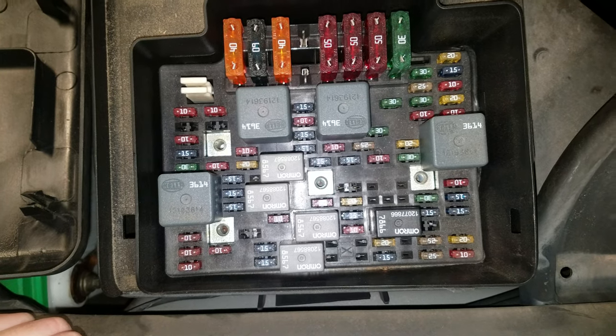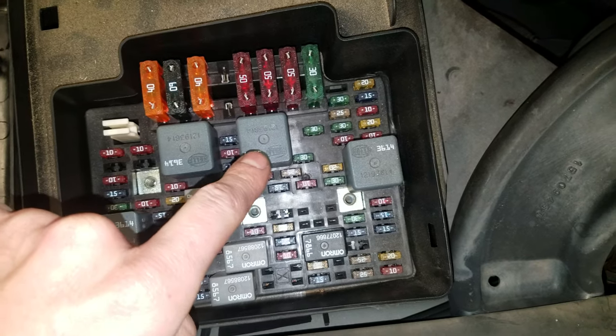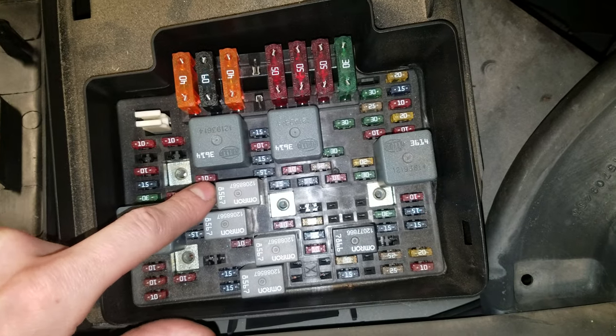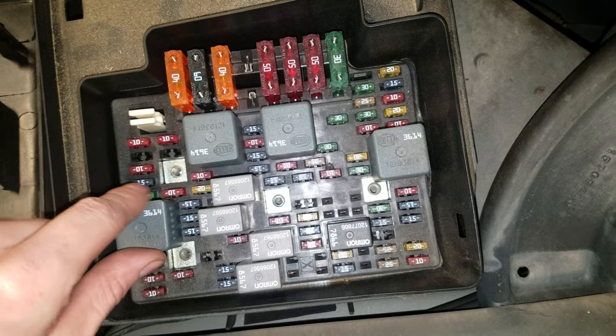A few other relays that are worthy of mention: this is the starter relay — a good relay to swap this with would be the defog. This is the fuel pump relay, and like I said, if you know your horn works, swap it with that fuel pump relay if you're trying to get your fuel pump going.